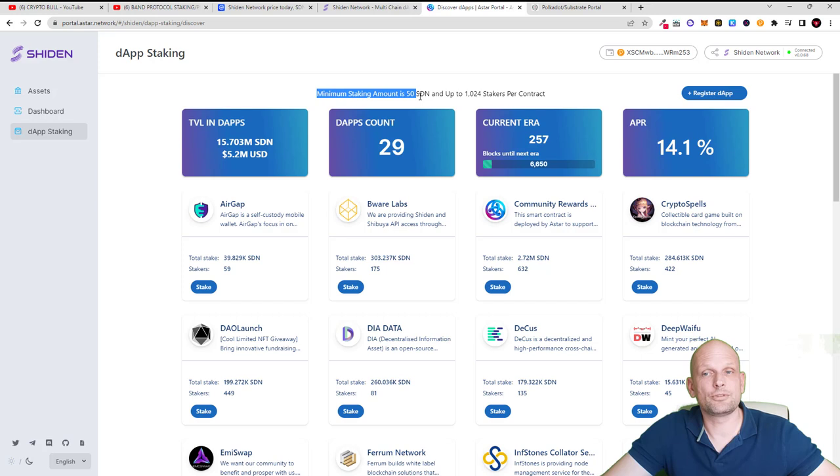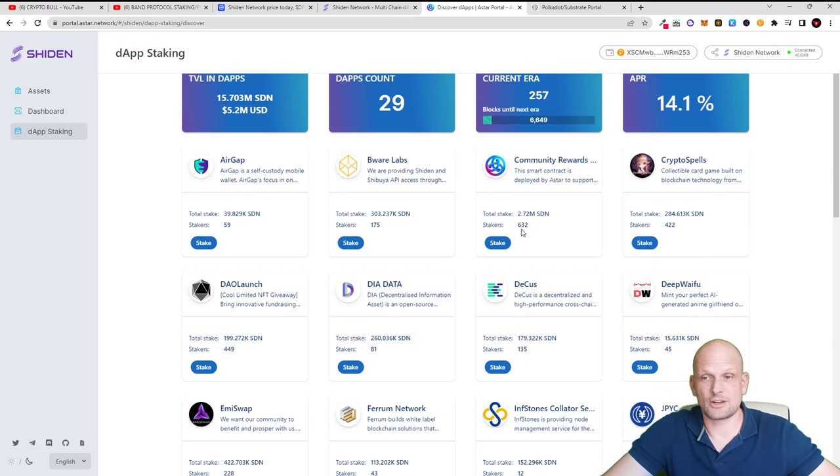The minimum staking amount is 50 SDN, so you need at least 50 Shiden tokens to stake. For one dApp there can be a maximum of 1,024 stakers. Currently there are 632 stakers total and this dApp has 175 stakers. I will select the 'Community Rewards' dApp.